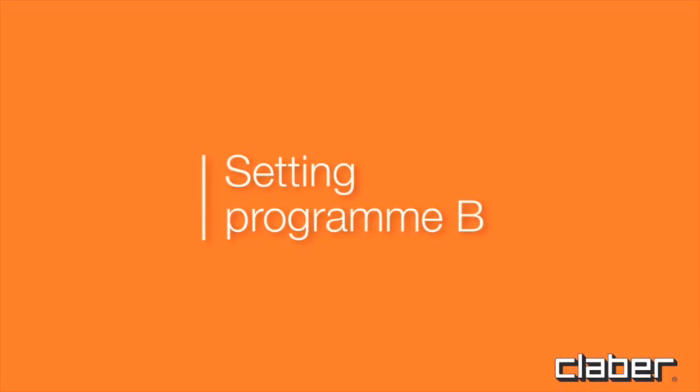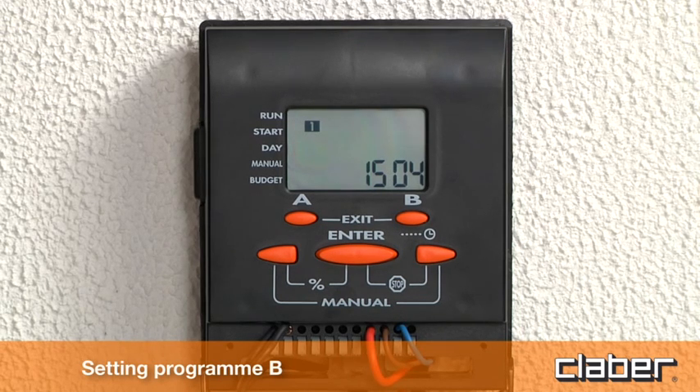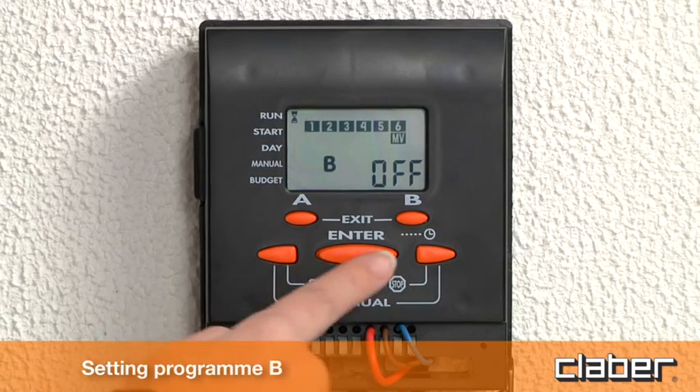Setting program B. To set program B, repeat the same procedure as described previously for program A, pressing button B once at the beginning of each programming sequence — duration, start times, watering days.